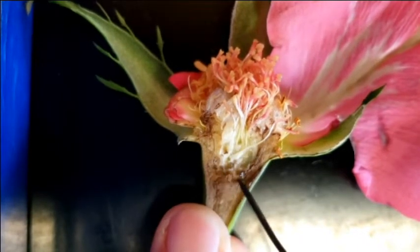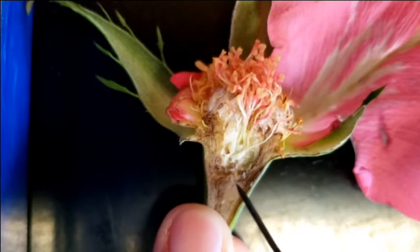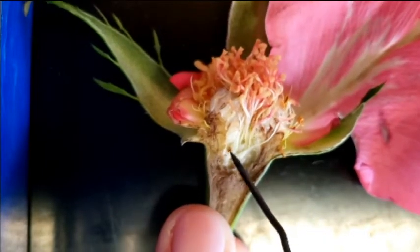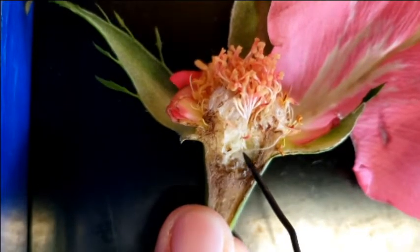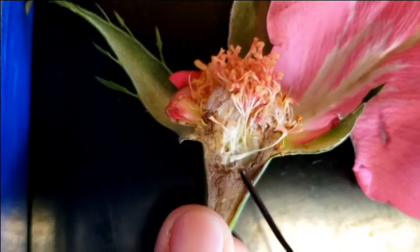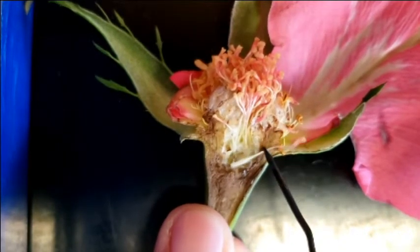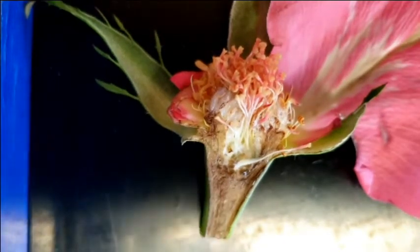This whole hypanthium will actually swell up and make a specialized fruit called a hip. It's actually an apocarpous gynoecium — technically an aggregate fruit, because each of these turns into an achene, a dry fruit. And then it's surrounded by this fleshy hypanthium tissue. That makes a rose hip.